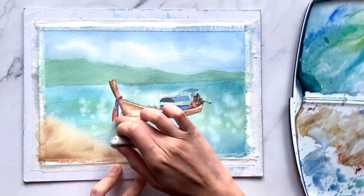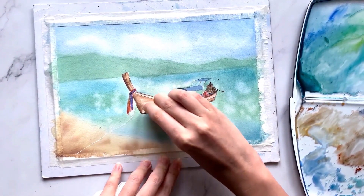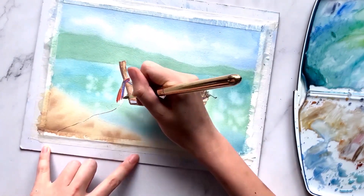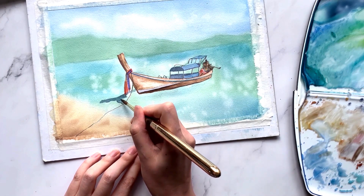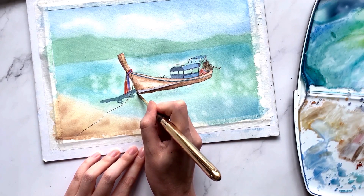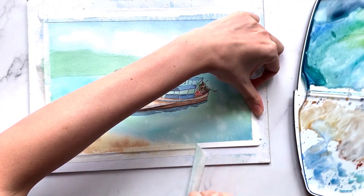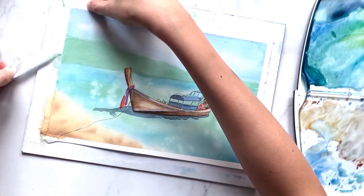For the final step, remove the masking fluid and paint in shadows in the white areas. For the shadow of the boat, I'm using a very light wash of dark colour — here I'm using paints grey — painting in the shadow while closely following the shape from the reference picture. And that's all for today's demonstration. I hope you enjoyed this video. Do like, subscribe and turn on that bell button so you won't miss out on any of my future videos.